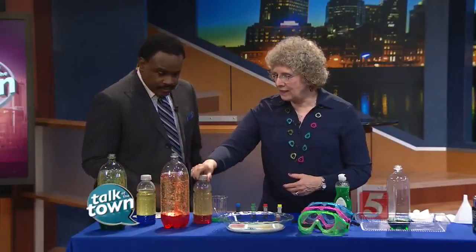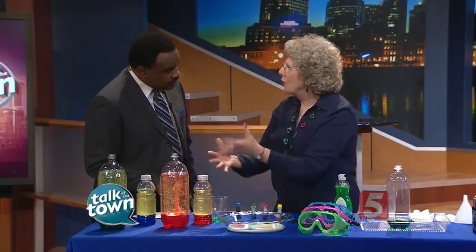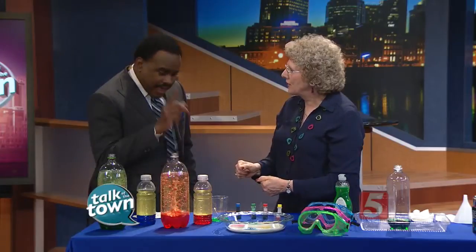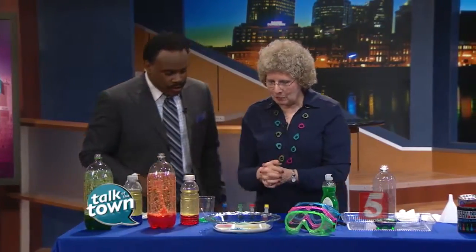Lots of great things can go on — you can use different sizes. Students may ask, what happens if I put the cap on? So there are lots of variations to try at home, and start asking questions. Questions are extremely important. So let's talk about using milk. We have some whole milk in here.